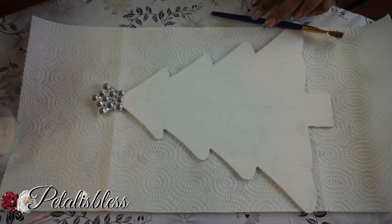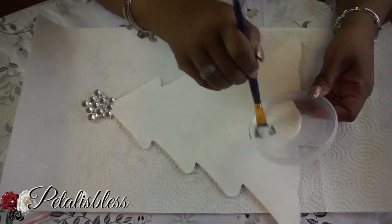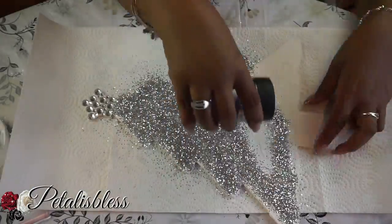Now we're going to add Mod Podge all over the bottom part of the Christmas tree, and then we're going to add our silver glitter — the large glitter particles.